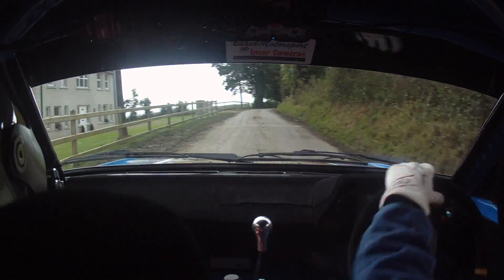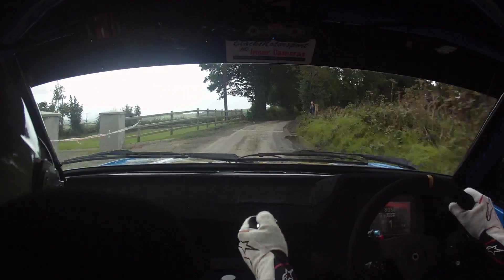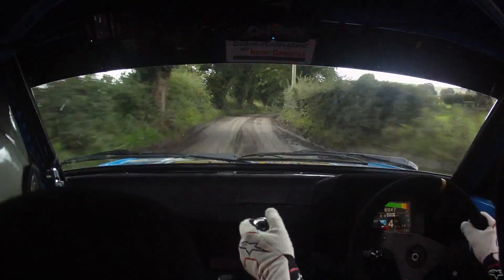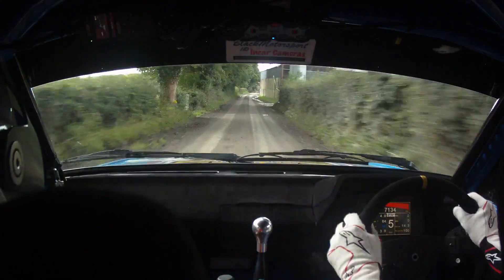And 2 right. 60, 2 right slippy. 170 over mud. Watch this, 2 right. 170 over mud, caution crest, jump into 2 left, don't rise.